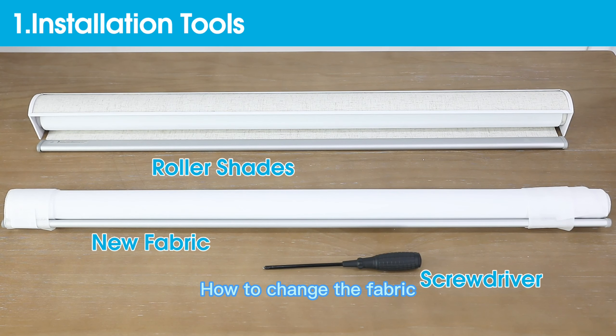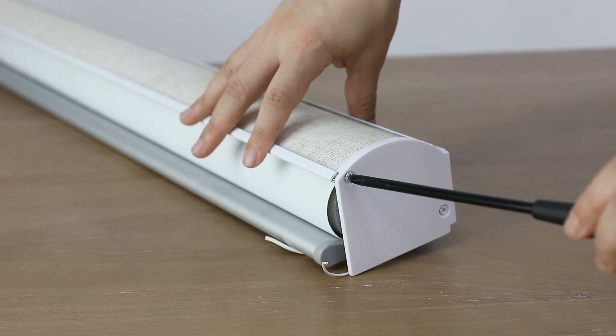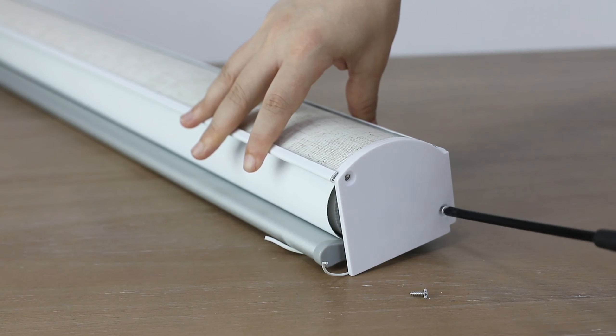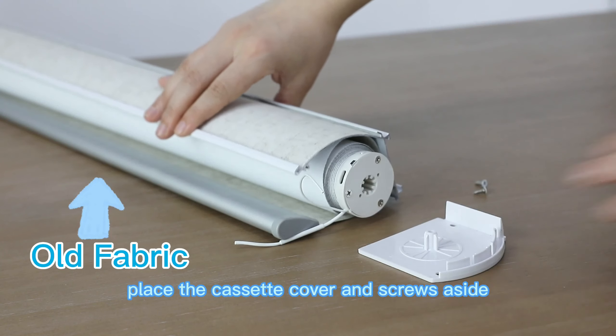How to Change the Fabric. Take off the cassette cover of the motor end. Loosen the two screws on the cassette cover. Remove the cassette cover and place it along with the screws aside.